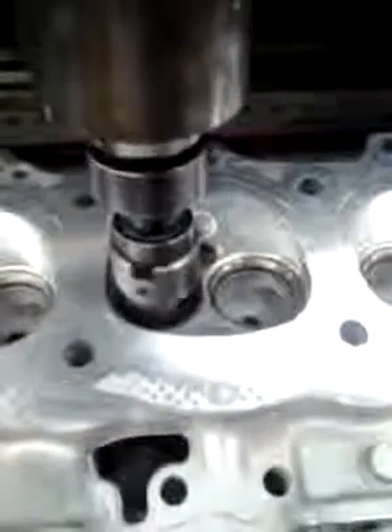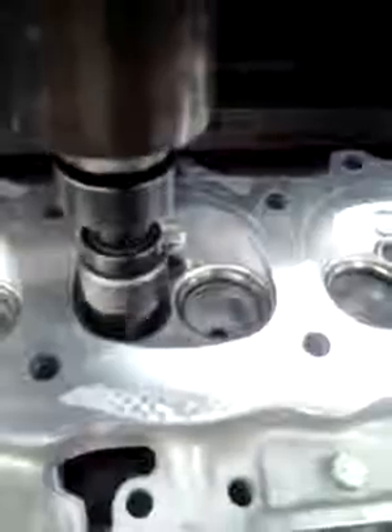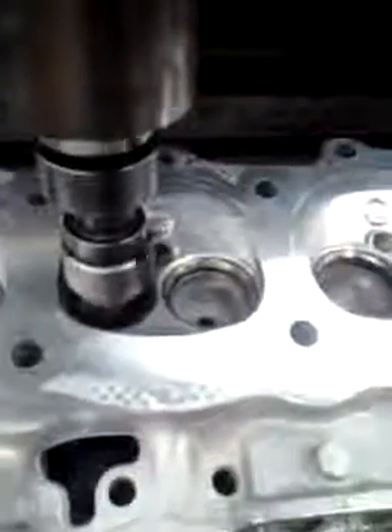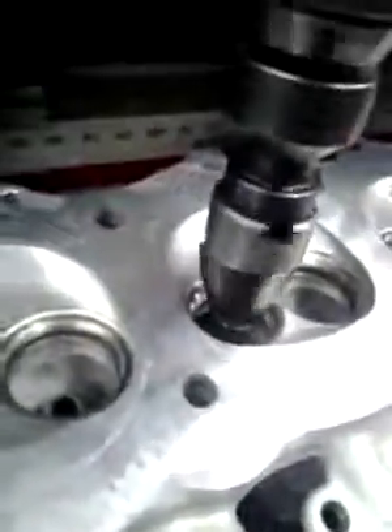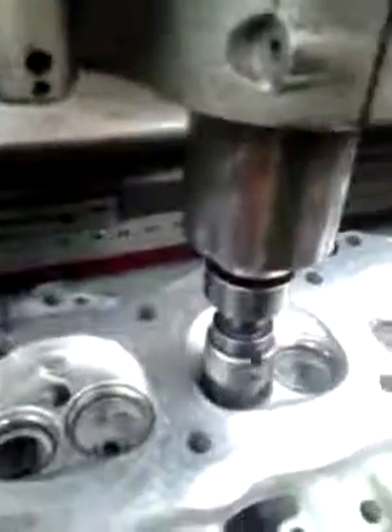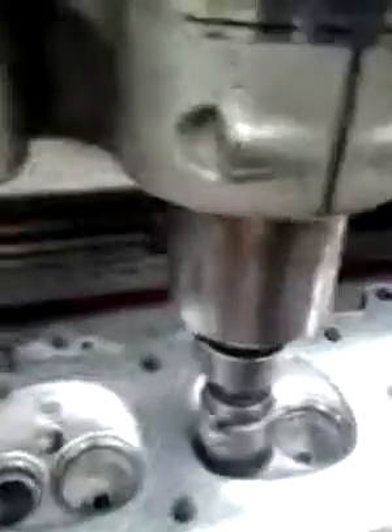The beryllium seats in the Land Rover require that you make a cut on the inside of the pocket to narrow the seat. If you don't, the seat becomes very difficult to grind, and it will influence the seat grinding equipment.